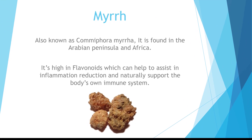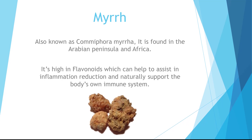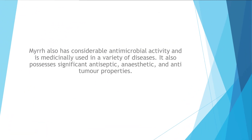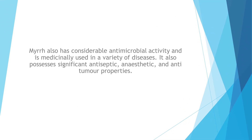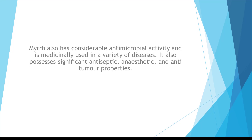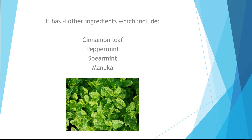Myrrh, also known as Comiphora myrrha, is found in the Arabian Peninsula and Africa. It is high in flavonoids which can help assist in inflammation reduction and naturally support the body's own immune system. Myrrh also has considerable antimicrobial activity and is medicinally used in a variety of diseases. It also possesses significant antiseptic, anesthetic, and anti-tumor properties. It has four other ingredients which include cinnamon leaf, peppermint, spearmint, and manuka.